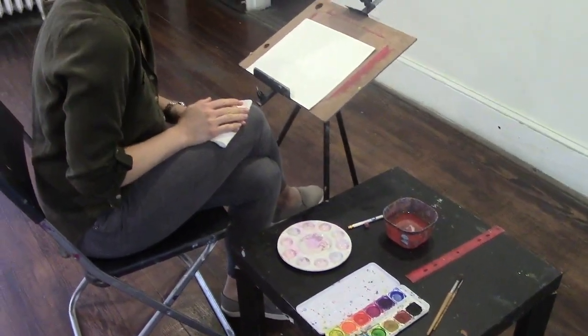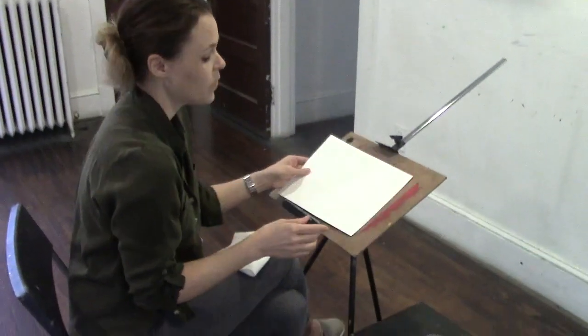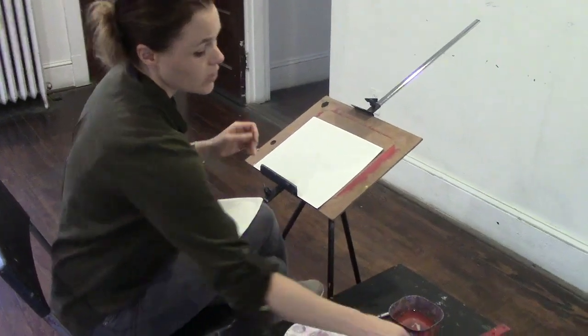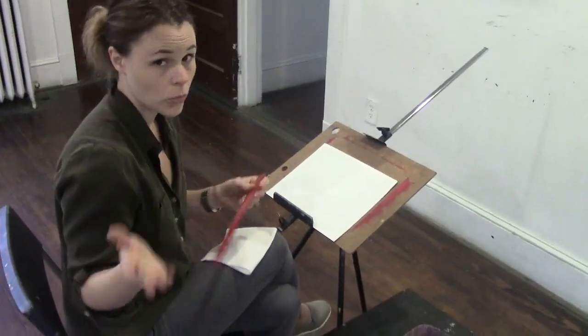When you start them with watercolors for the first time, they're going to have their own pad. Today I just have a simple sheet of paper. However, when they start, they're going to get a whole pad of watercolor block, which is a lot nicer than this. So to start, you're going to sit down — you would be the teacher. I am pretending to be the teacher today, and you are the student.